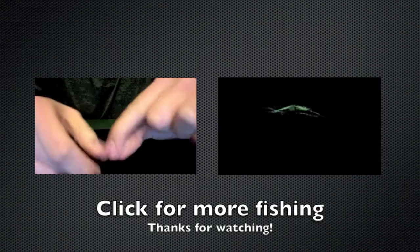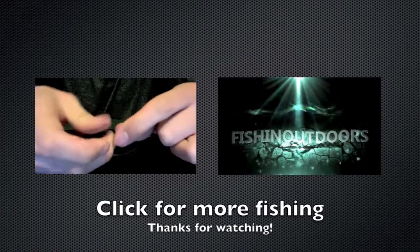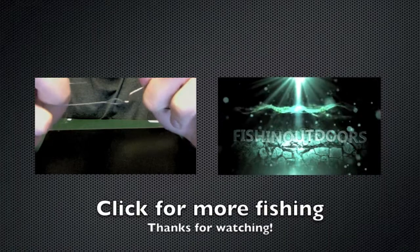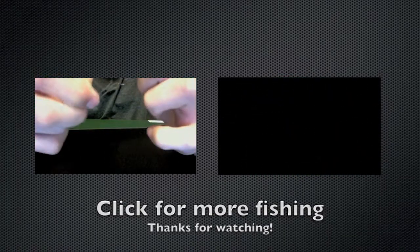Or how many times you feel is appropriate. Now what you're gonna do is take your tag in, and you'll see a circle right above the eye of the hook, and you wanna take your tag in and put it through that circle.